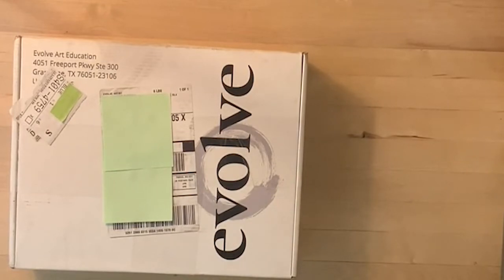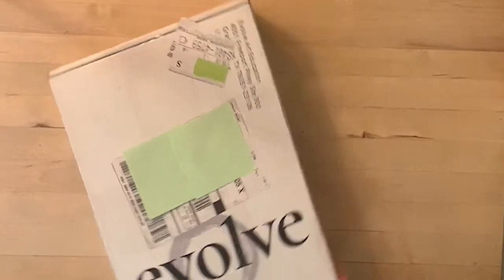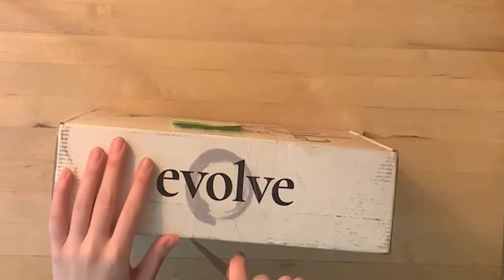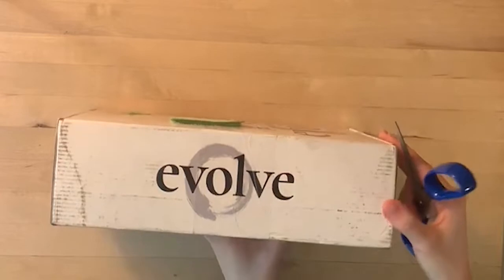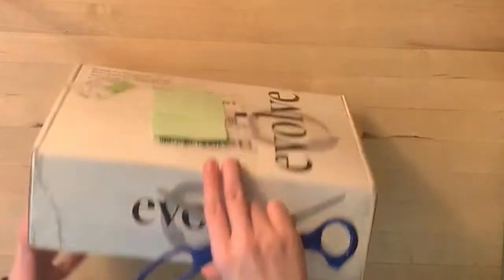Hello, creative people. In this video, I am going to be unboxing a box, an art box, from Evolve Artist. If you're unfamiliar, Evolve Artist is an oil painting program. There are four blocks total for the foundations, the first part of the program. It can also just be the program by itself, unless you want to do the advanced blocks. This oil painting program not only teaches you how to paint from the basics, from literally zero, which is where I'm starting — it also sends you all the material you need. And that's what this box is.